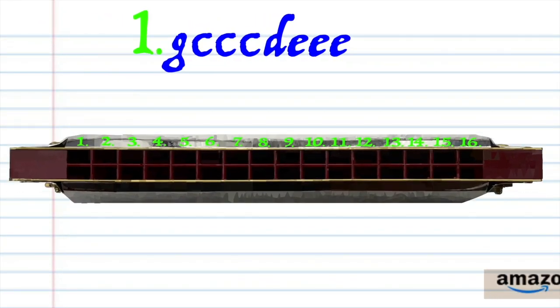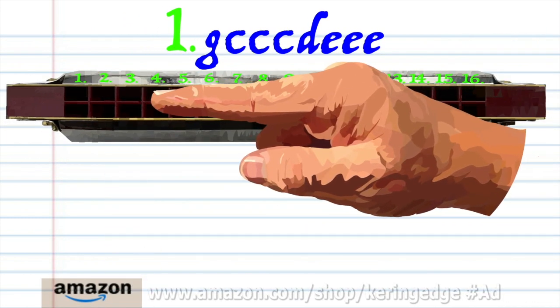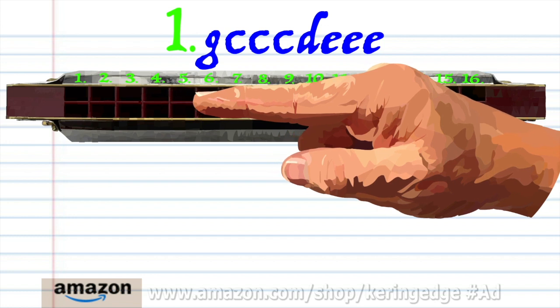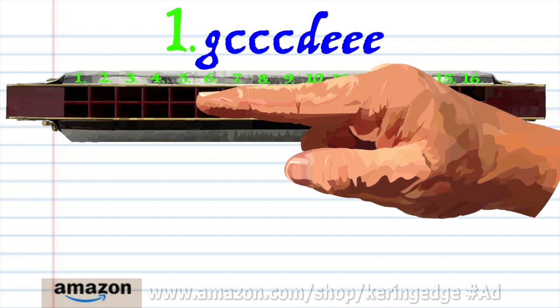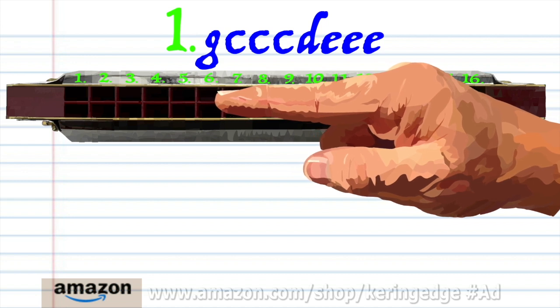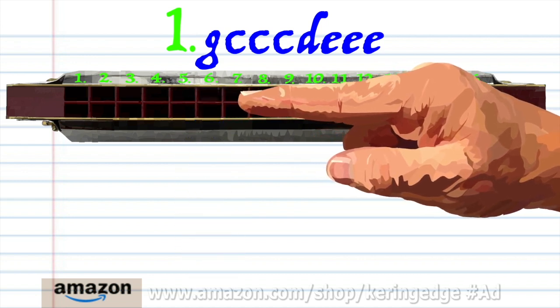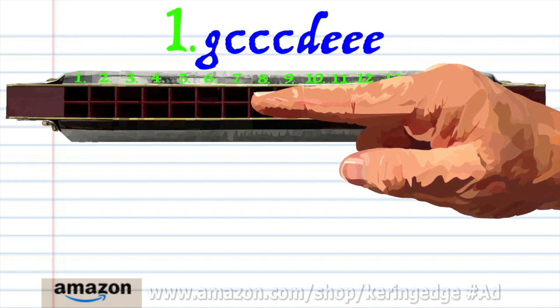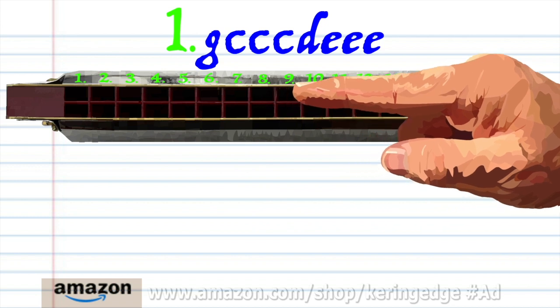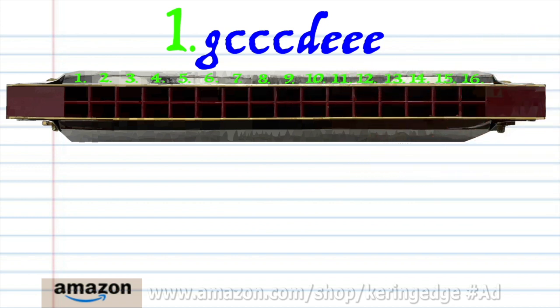Let's take a closer look at phrase one. Blow into three. Blow into five three times. Breathe in through six. And blow into seven three times. Practice this until you end up with something that sounds like this.